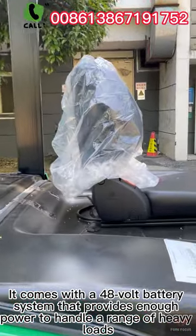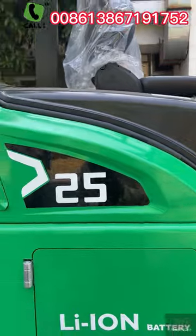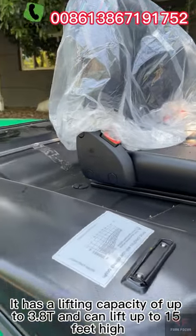The 48-volt battery system provides enough power to handle a range of heavy loads. As mentioned, it has a lifting capacity of up to 3.8 tons and can lift up to 15 feet high.